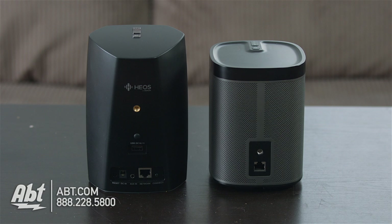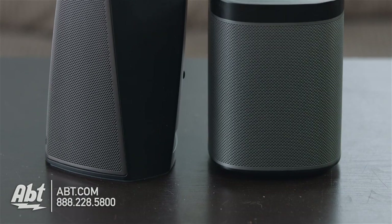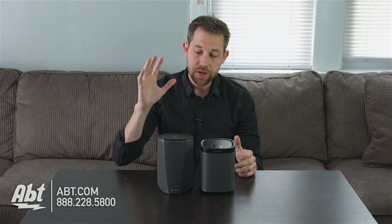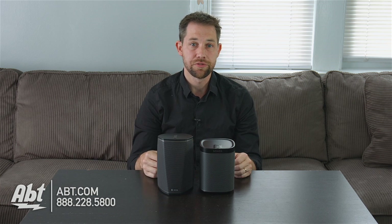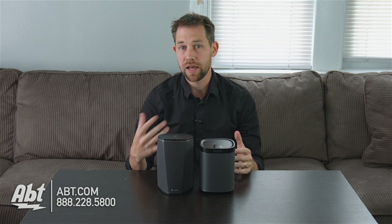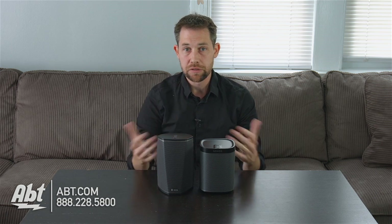Another great advantage of both speakers is they're both humidity resistant, which means you can put them in places like a bathroom if you like to listen to music while taking a shower. They're both small enough to pick up and bring outside or move to a different room. The Denon also gives you an option for a battery pack — you can hook it up to the bottom of the unit, and it'll give you about six hours of playback time and turn it into a Bluetooth speaker, so it doesn't need to be connected to your wireless network to function.